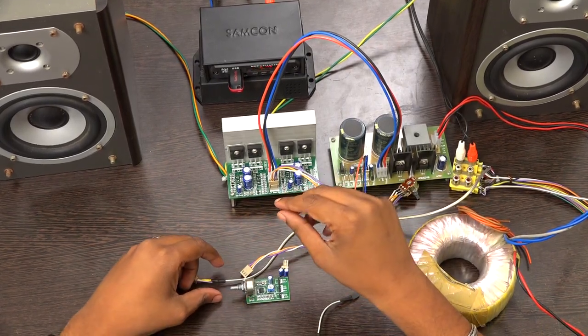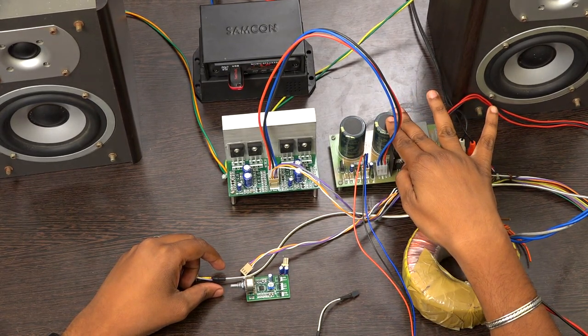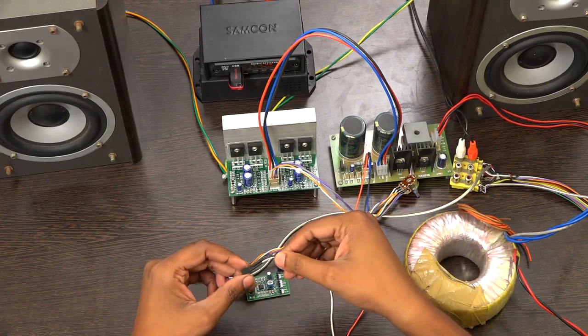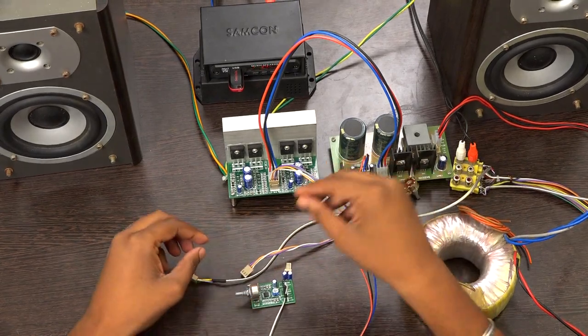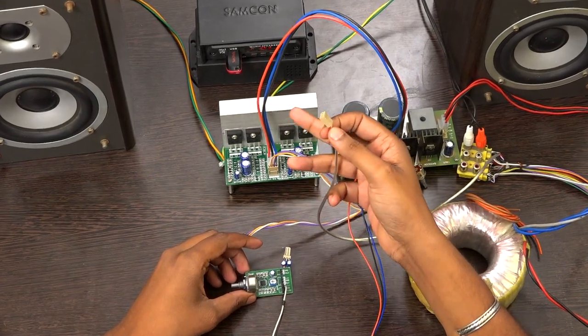Before the demo: I am using a transformer. From the transformer I get AC converted to DC via the power supply. From DC I am taking 12-0-12 — only 12 volt single supply. I am connecting the single supply here. This is the input port; input I am getting from a USB player.